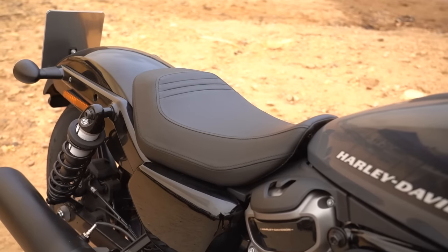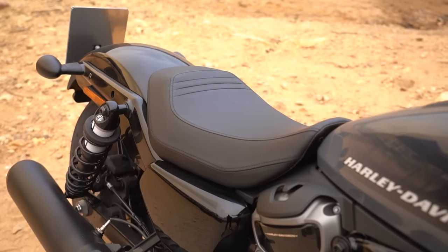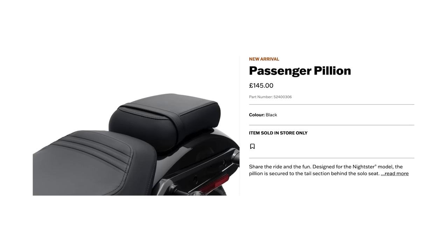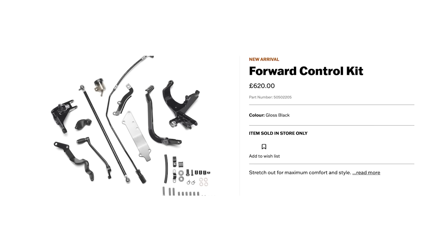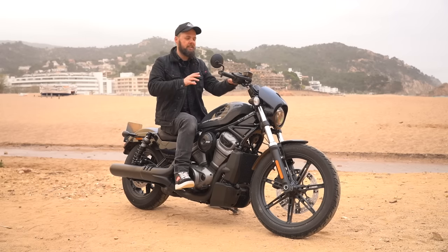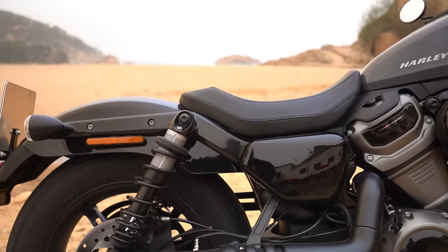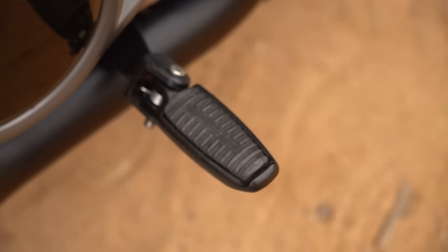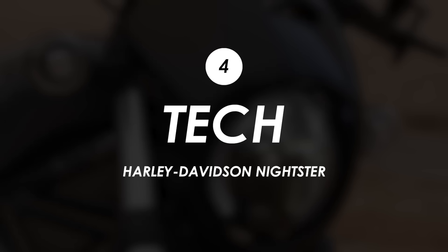As per usual with a Harley you can really dial it into your own preference — there are a few different options for bars, you can get a pillion seat, and I think you can probably move the foot pegs forward as well. Compared to the previous gen Sportster it really isn't that different, and especially with that customizability, if you like the riding position of that line of bikes you should be able to find a setup with this one that you get on with.